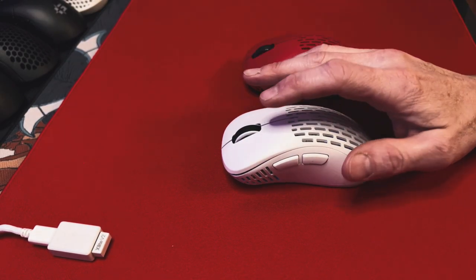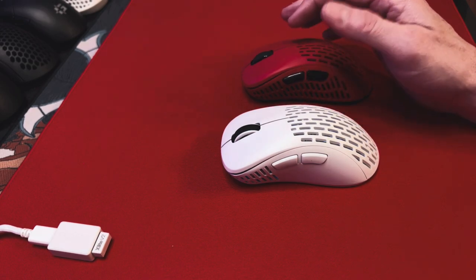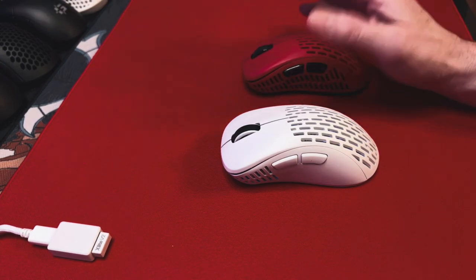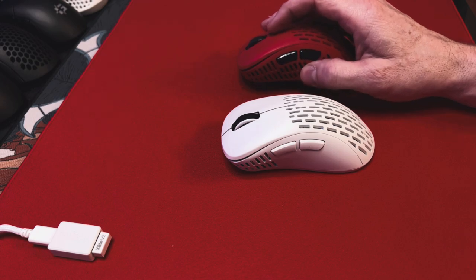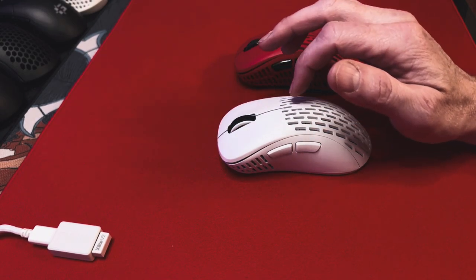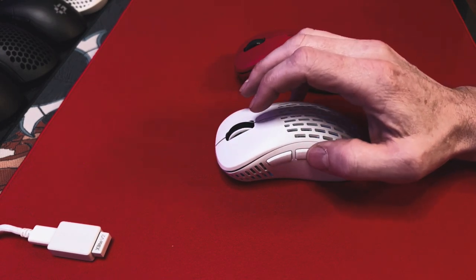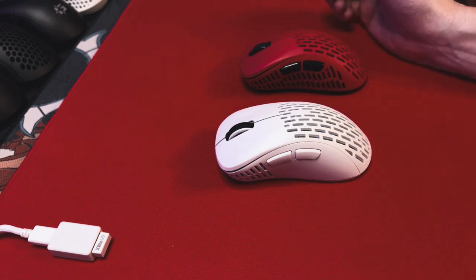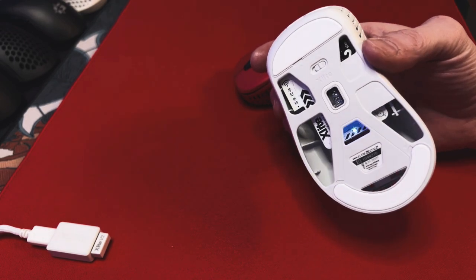In-game, I perform pretty much the same on both — I didn't notice any difference. This is definitely one of my better-performing mice in-game. This is definitely an ergonomic mouse, and if you don't like ergonomic mice you're not going to like this. It also limits it to right-handed players. But Pulsar is coming out with an Ambi mouse with very impressive specs, so people who prefer an ambi-style mouse will definitely want to look at that. Pulsar has only been around since 2020, and just the things they've done with this mouse are very impressive.